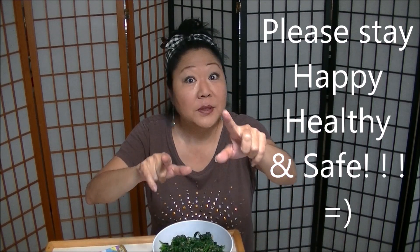Thank you so much for watching. Thank you to all my YouTube subscribers — I really appreciate you all. If I made you smile, please subscribe. Mahalo and aloha. Be safe.